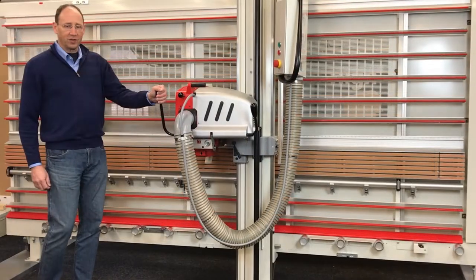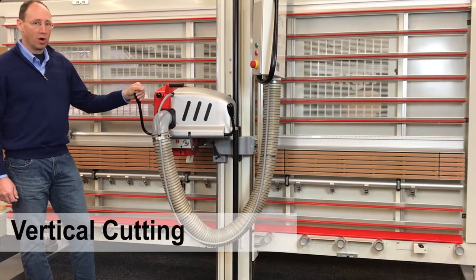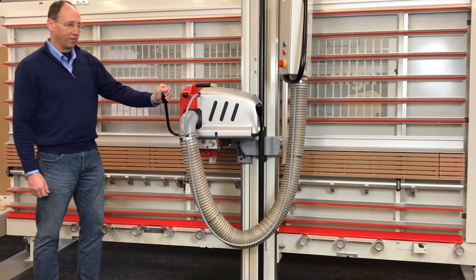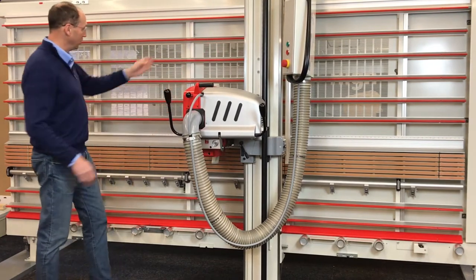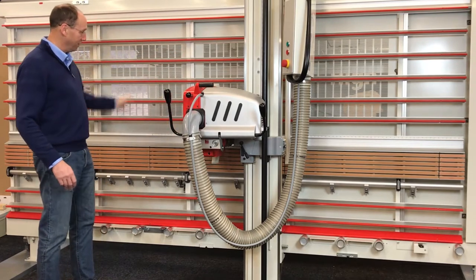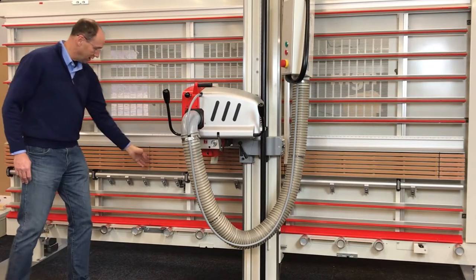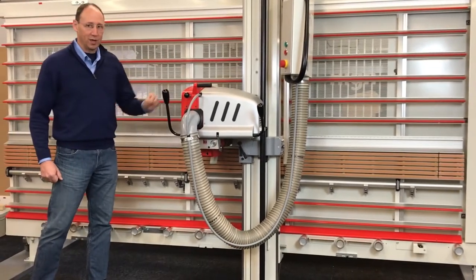Let's start by discussing vertical cutting, which you would likely do more of if you're doing typical cabinetry work. In order to cut vertically on a vertical panel saw, you can't just cut anywhere you'd like along here, otherwise you'd be cutting your support laths in various places. So you need to be locked into a vertical cutting station. You can identify those by where the cuts are in the support laths right now.